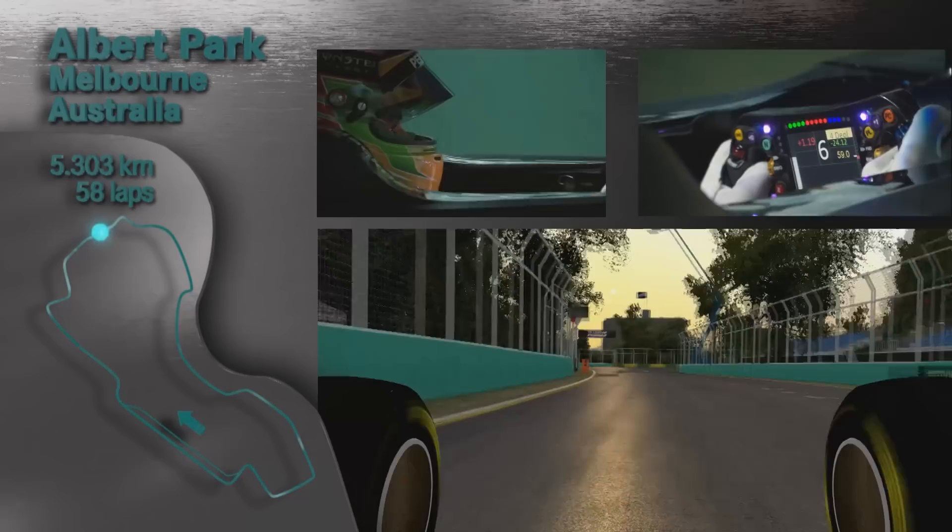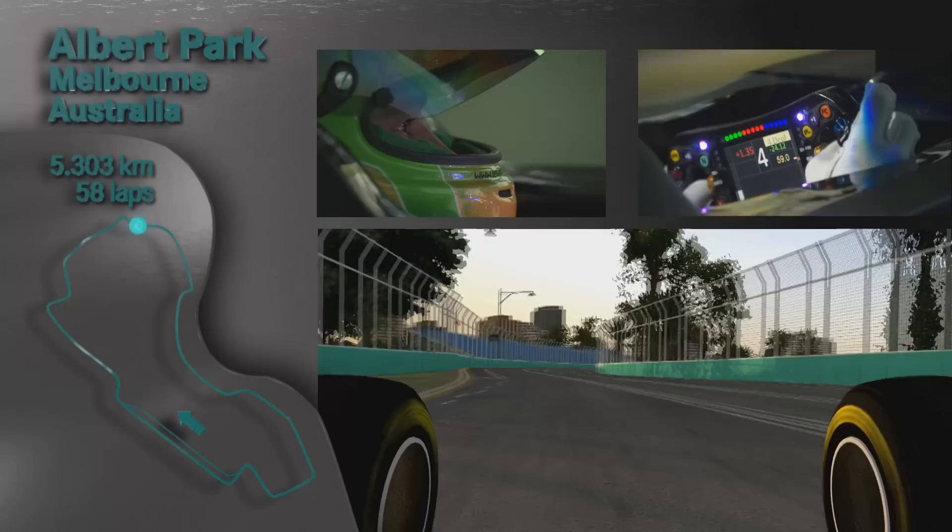Up through the gears, almost flat out to turn five. Braking nice and late and deep into turn six. Get back on power nice and early.